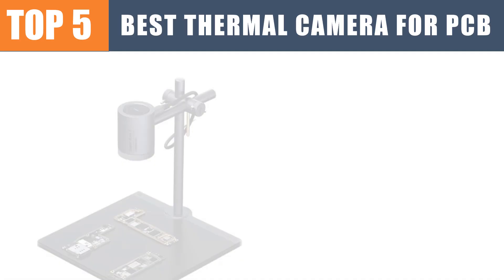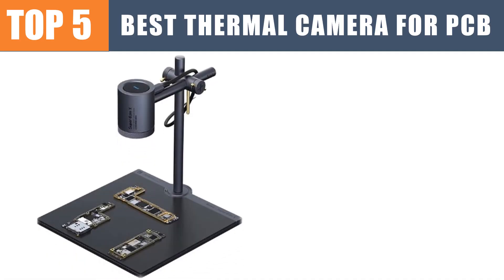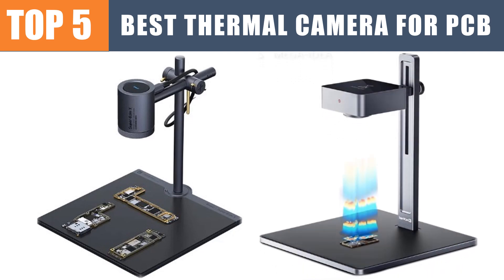Are you looking for the best thermal camera? In this video we will look at the top five best thermal cameras for PCB electronics and phone repair. If you want more information and updated pricing on the products mentioned, be sure to check the links in the description.